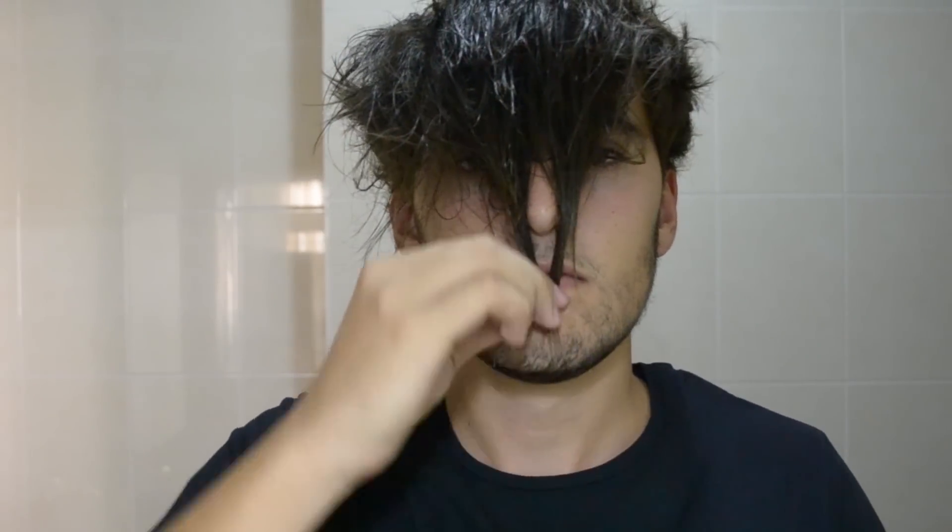Let's start with the hairstyle. As always, you need to start with towel-dried hair. Here are my measurements: my hair at the top is 7 inches and the sides are 2.5 inches.